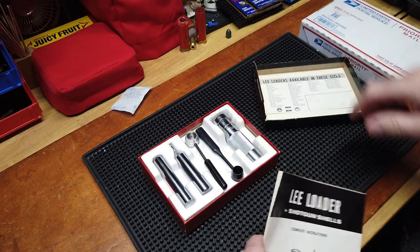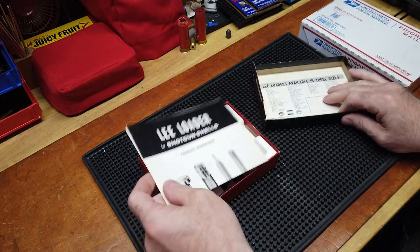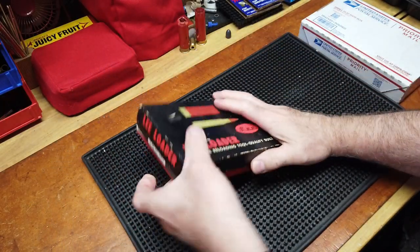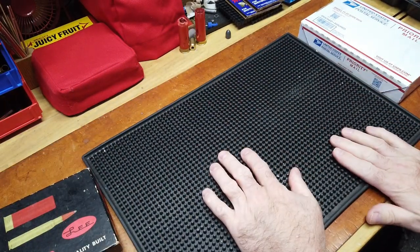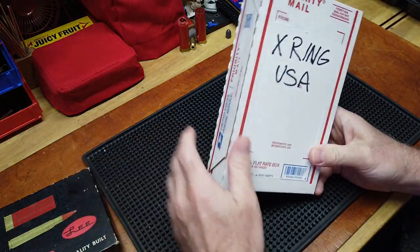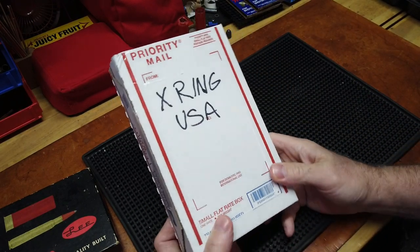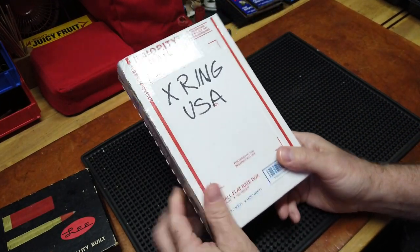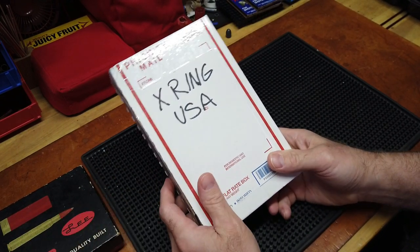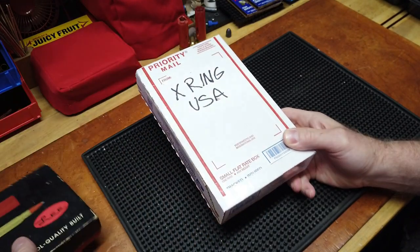I picked this up specifically to put on my wall of memory. It's in good condition, and they don't make them anymore, so the ones that are floating around are just floating around in all kinds of condition. This is the same product idea as the Lee Loader, but not by Lee.